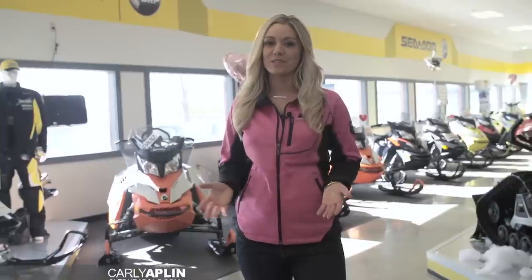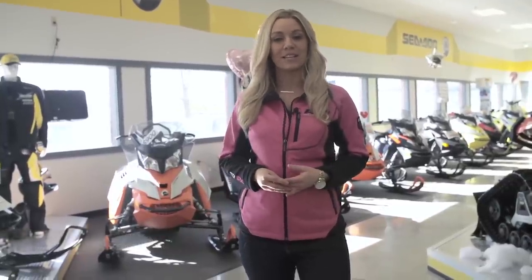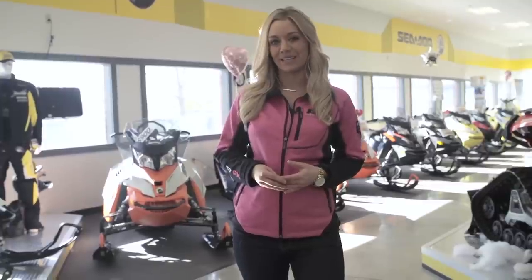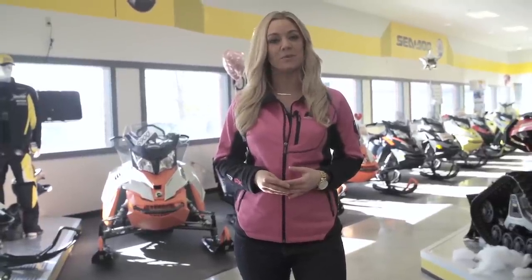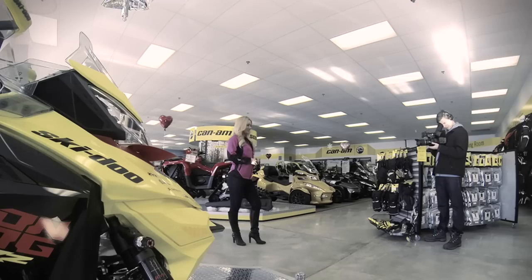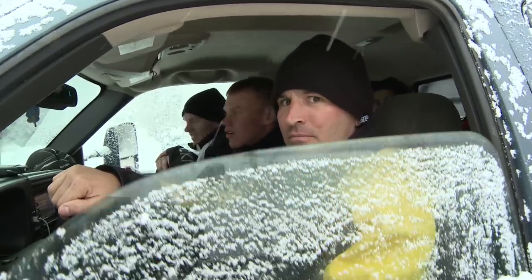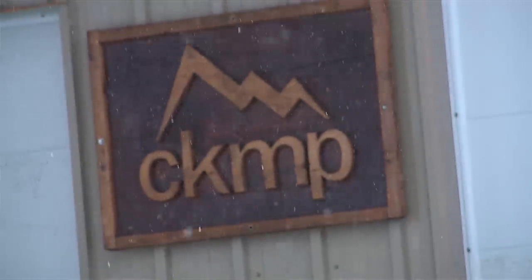I'm Carly Applin, your guide to everything snowmobile. Time now to give you a taste of a snowmobiler's paradise as we head to CKMP — Carl Kooster's Mountain Park in beautiful British Columbia. We've got a bunch of snow coming and deep powder. It's going to be fun powder riding for sure.